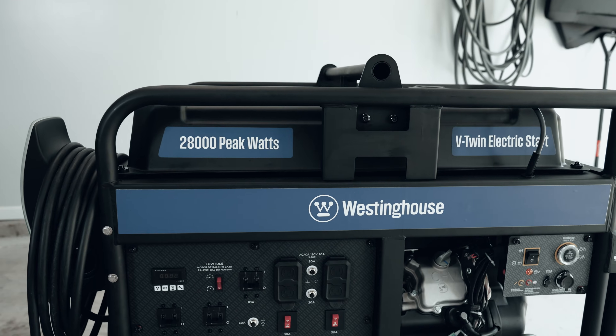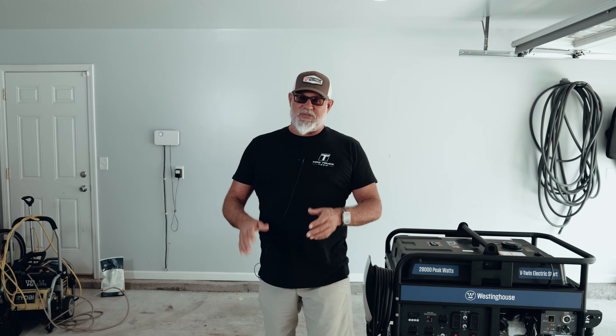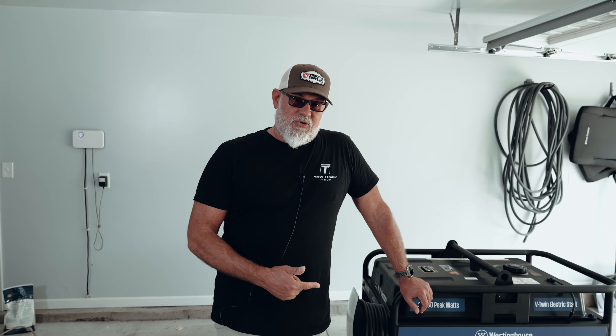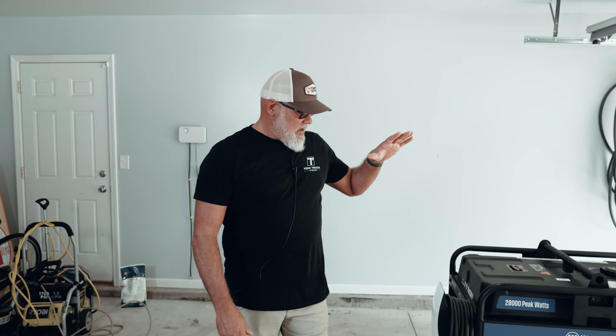What's up, folks? We're back with the Mobile EV Charger Build. Westinghouse wanted to participate in this giveaway, and we talked them into giving us the WGen 20,000. Now we have a 20kW unit as opposed to a 12kW unit. Whoever wins this unit is going to get a much larger generator as the heart of the Mobile EV Charger Build.